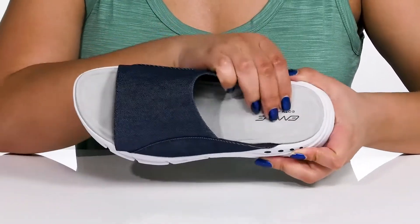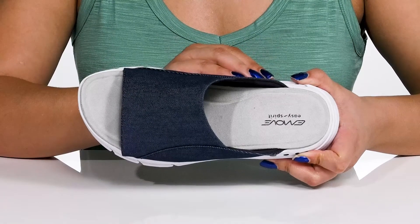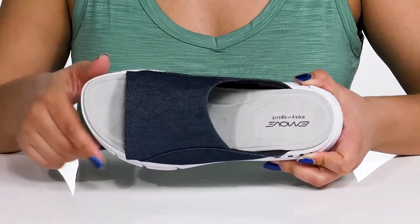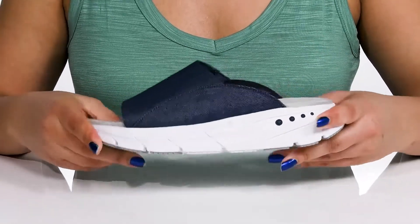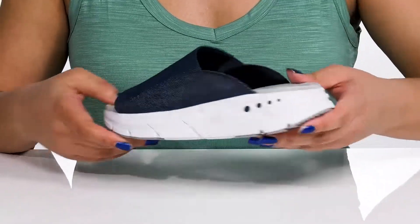Inside there is a soft textile lining with a memory foam footbed that molds to your feet, giving you maximum comfort throughout the day. The lightweight midsole adds contrast with a sturdy and durable build that's made to last.